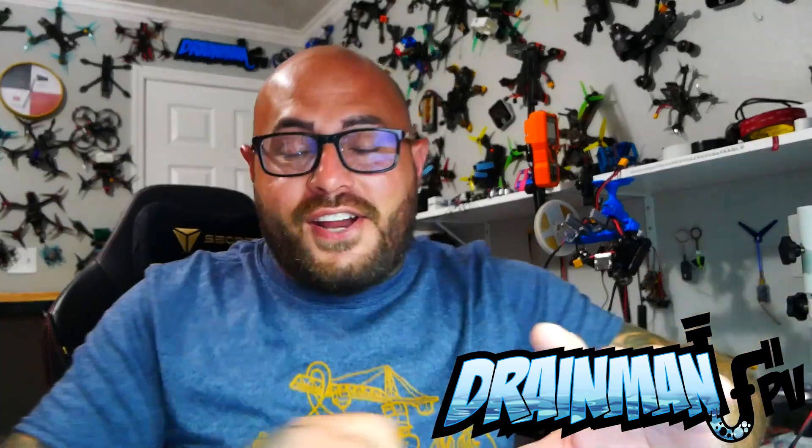Hey Pilots, Drainman here, and today I have got a very exciting video. We're going to be checking out this all new, brand new Babyhawk O3. We've taken the Babyhawk, made it more durable, made it better, and we have added an O3 air unit to it — and you just can't beat it. This thing will fly forever. It can take a crash, it can take a beating, and it just keeps on going.